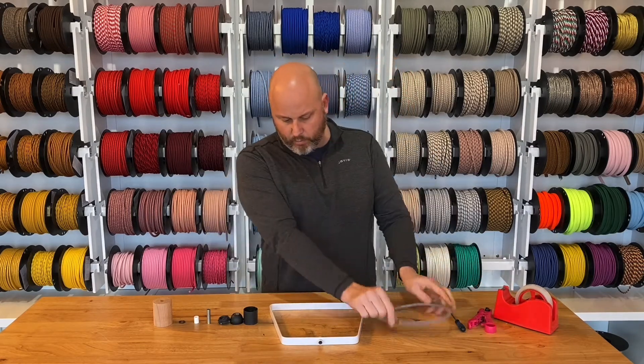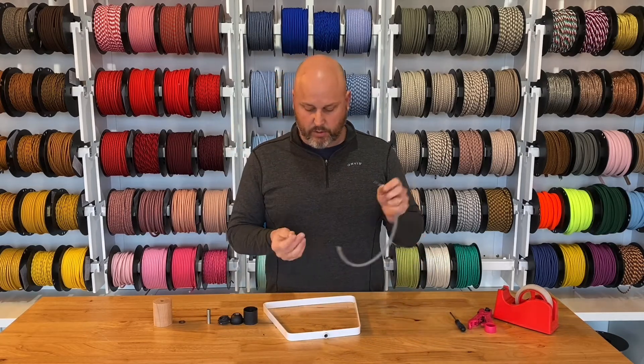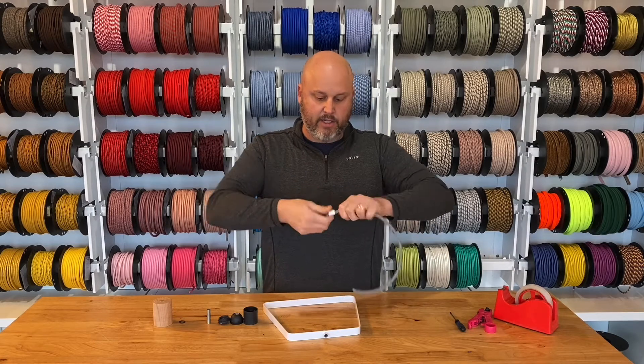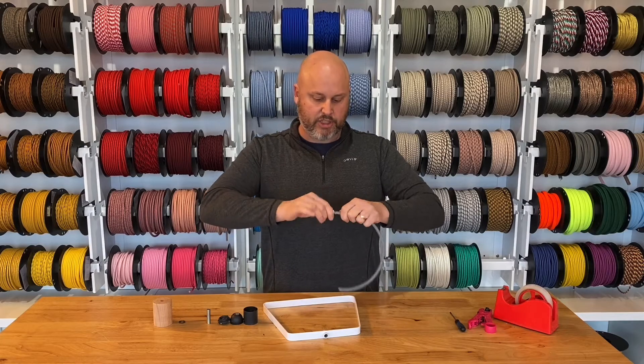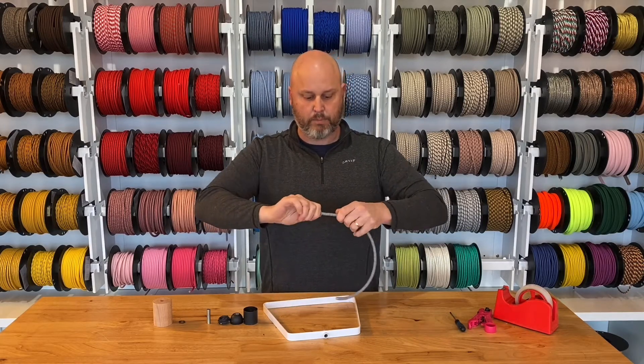The next thing we want to do is take the cylindrical strain relief and kind of slide and push — slide and push — so it doesn't push all of the outer covering up. So you slide, push, slide, push, gently, and now we can just hold and pull it down.